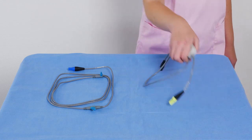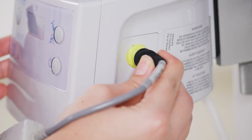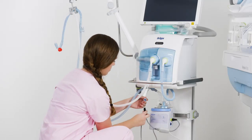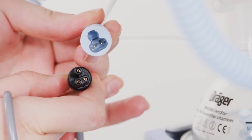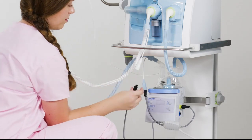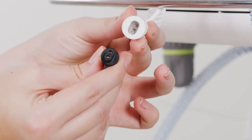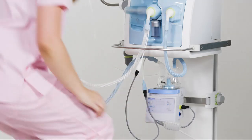First, take the heating cable and connect the yellow plug to the yellow edged port on the humidifier. The plugs on the heating cable for connection to the hose are mechanically coded, i.e. they have a distinct shape that fits into the connection port. Now connect the shorter heating cable to the connector on the inspiratory limb of the breathing circuit, and the longer heating cable to the connector on the expiratory limb of the breathing circuit.